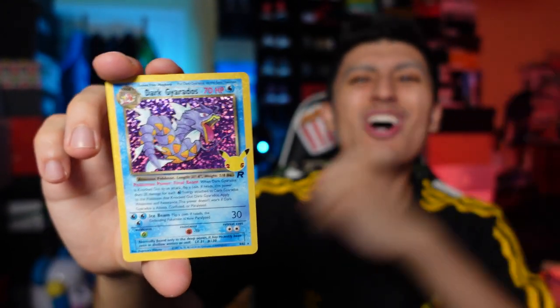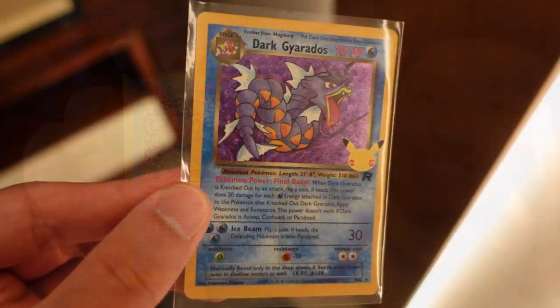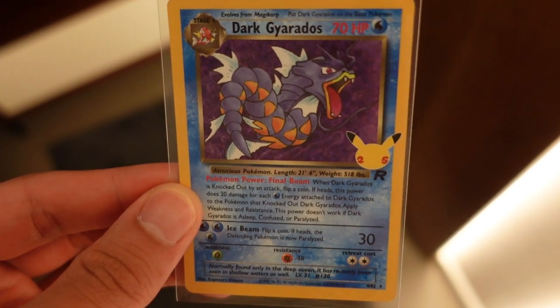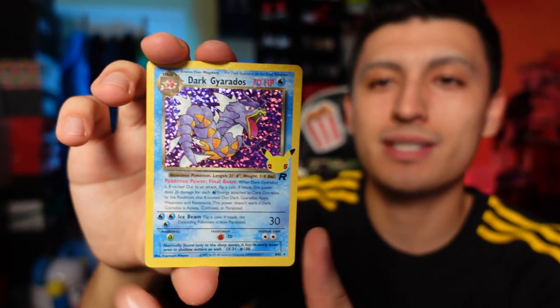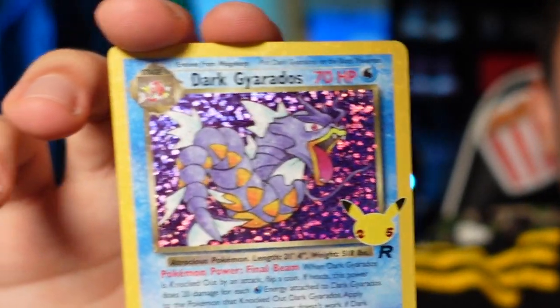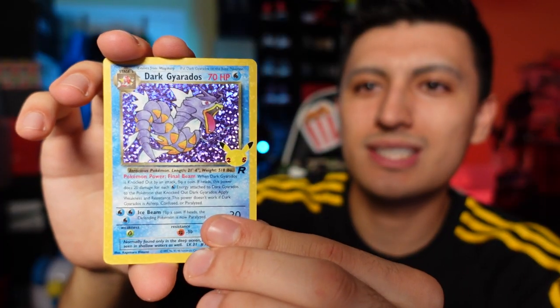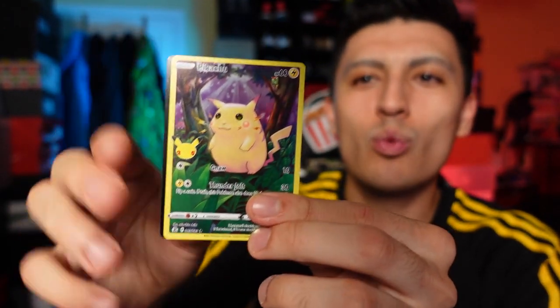And let's go — we got a Dark Gyarados holo rare! This is an amazing card. I never had this card growing up so I'm really happy we pulled it. One of my best friends had this growing up and I was always jealous of it. Dark Gyarados and a full art Pikachu, which will go away to one of you guys. Next is the Sun and Moon generation — a game I played for two hours and then never touched again, not for any real reason, just because I was really busy with college.